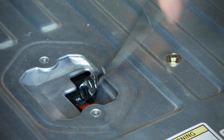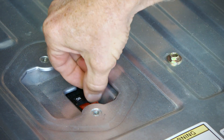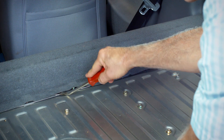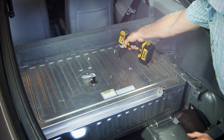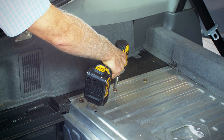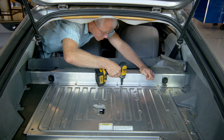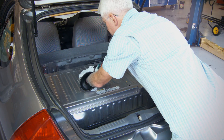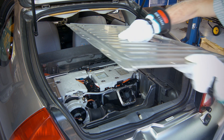Using an 8mm box end wrench, remove one bolt next to the breaker switch. Remove the trim clips from the side cover and battery cover. Remove all bolts from the top of the battery cover, the side panels and the crossbar located behind the seat backs. Put on your safety gloves and remove the aluminum cover to expose the high voltage battery and electronics.